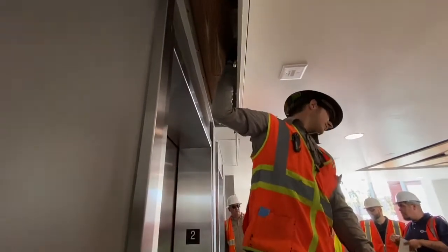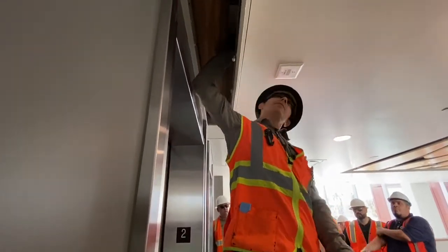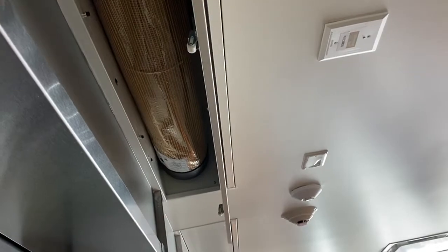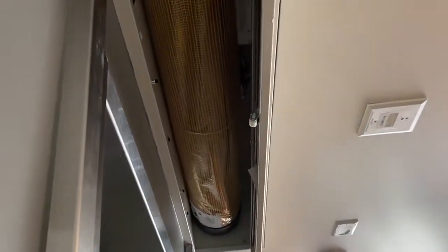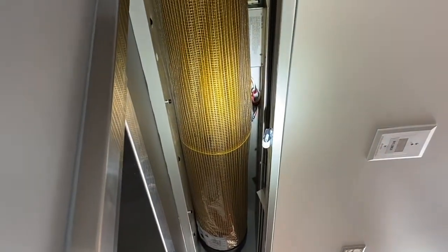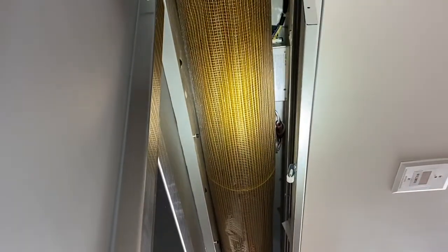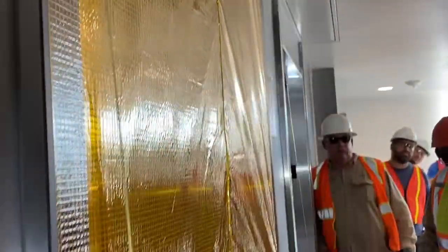I'll show you as soon as it comes down. Up here there's a toggle. Basically what you're doing is putting it in the off position. So right now it was on — you put it in the off position, give it a second. And it doesn't come down.